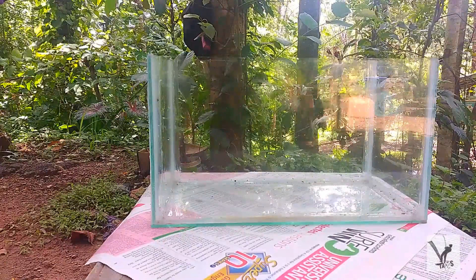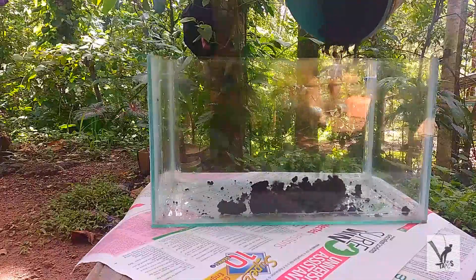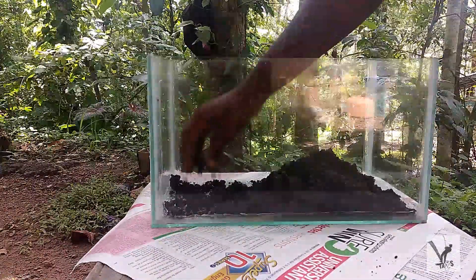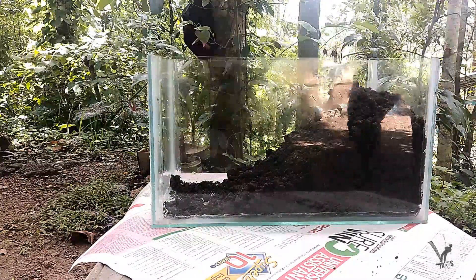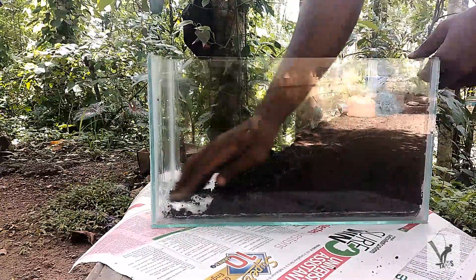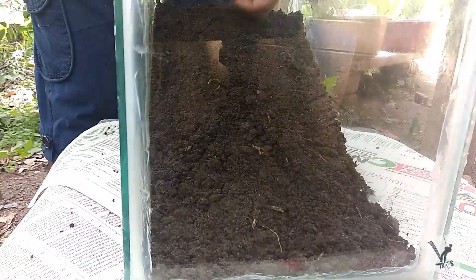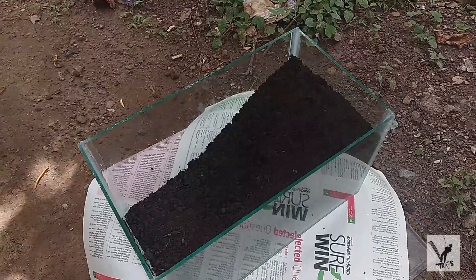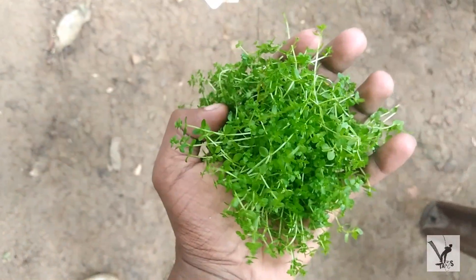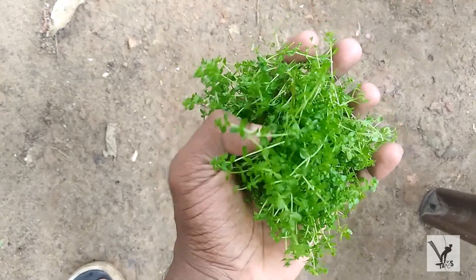So we have some mud. I am going to slowly put it. I'm going to cut the soil. Let's plant the soil. Now we're going to plant the soil.